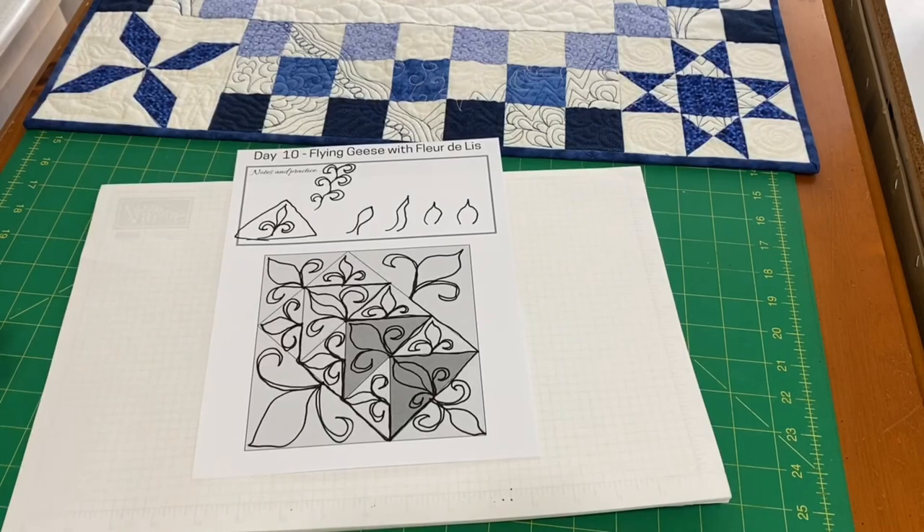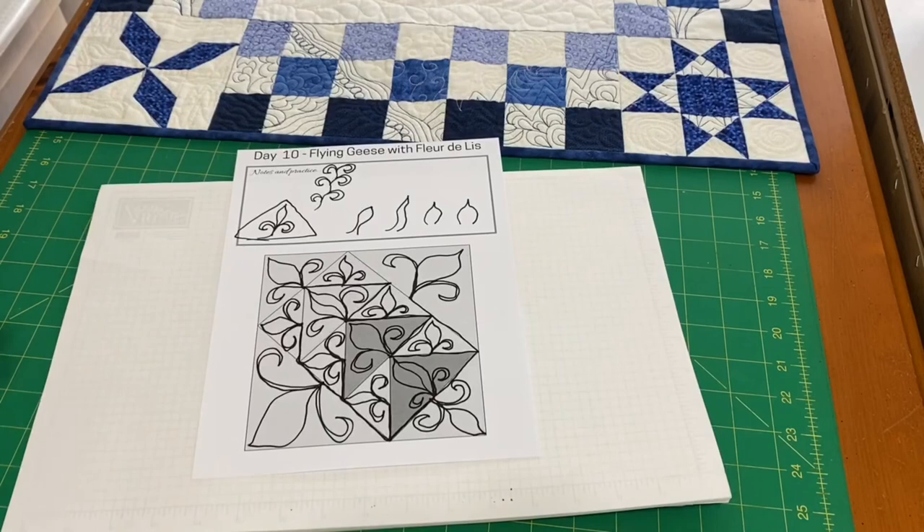And there we have our flying geese with fleur-de-lis. If you'd like to follow along and sketch these free motion motifs on these classic block diagrams, please download the companion workbook at truebluequilts.com. For more free motion quilting ideas, check out the video below, hit the subscribe button, and I'll see you in the next video.